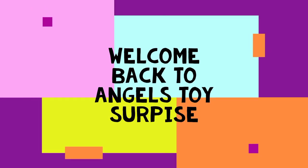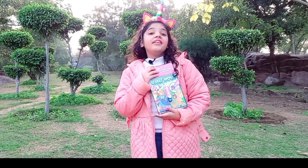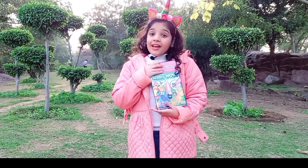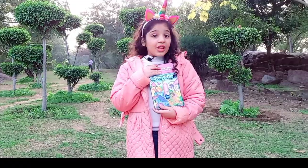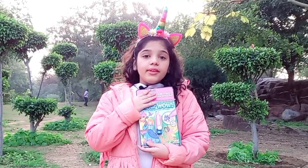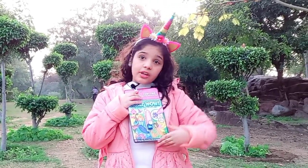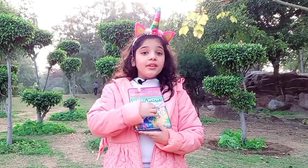Welcome back to Angel's Toy Surprise! Today we are unboxing the Water Wow on the go. It's so amazing - you just take this pen, fill it up with water, and color these amazing pictures and they appear.